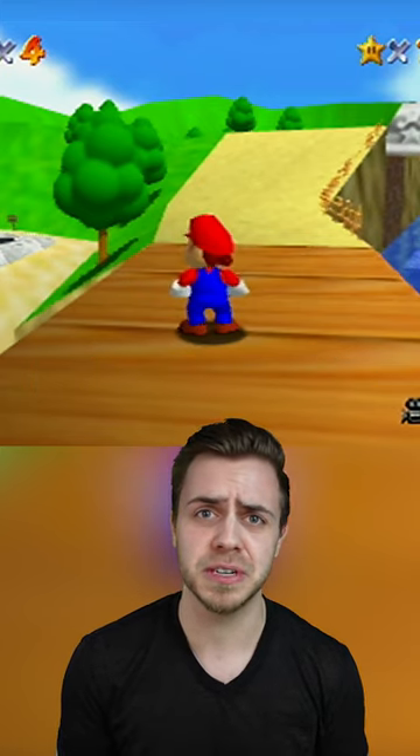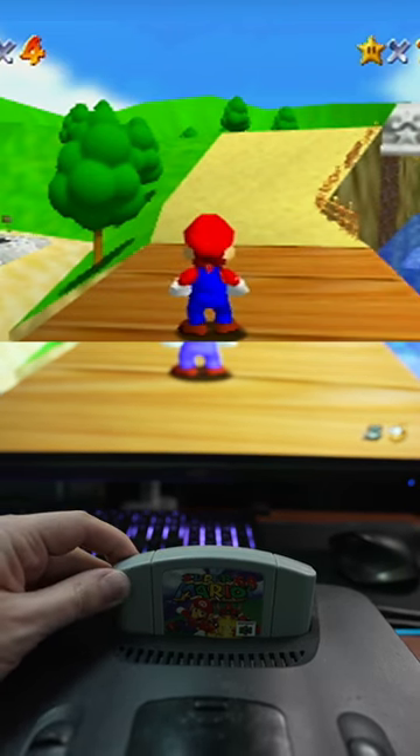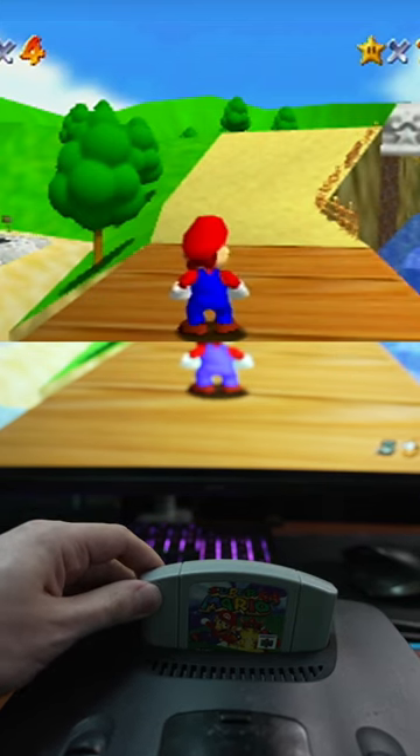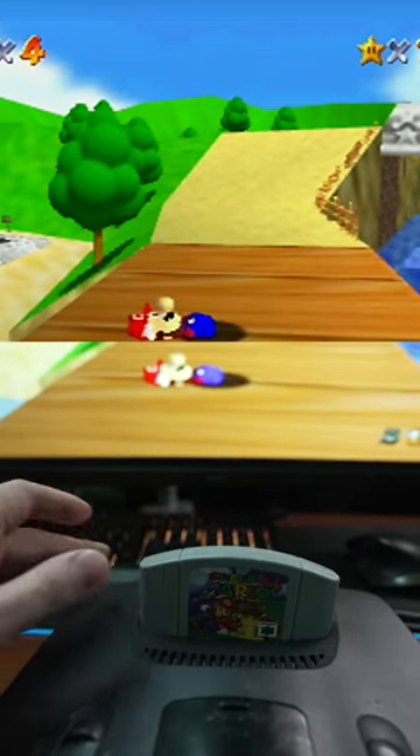I'm gonna need a second camera to show you what I'm doing. Basically, on your cartridge, you're just gonna want to pull it out a bit. Just kind of wiggle that top left corner. You've got to do it slightly — it's a delicate process. Just like that. Carefully, and okay.